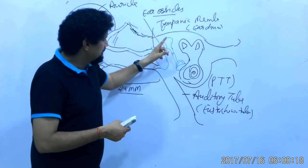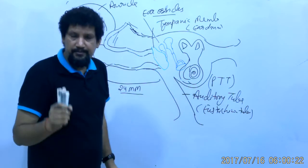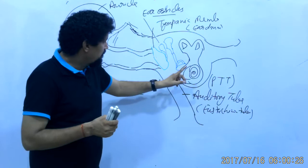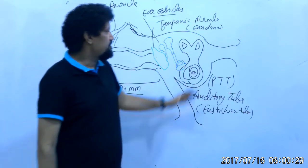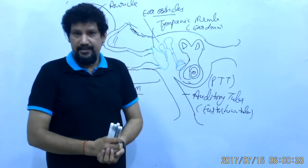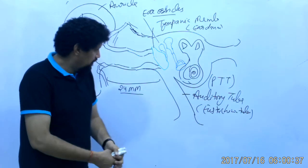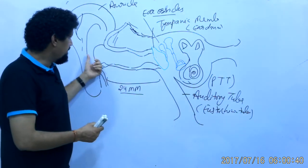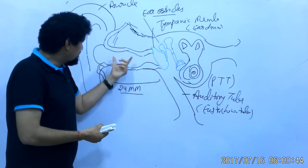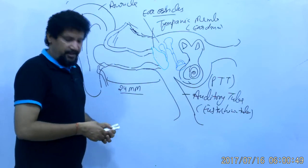The vibration of the tympanic membrane leads to vibration of the malleus, incus, and stapes, and finally this vibration is transmitted to the hair cells of the cochlea, reaching the brainstem through the cochlear part of the eighth cranial nerve — the vestibulocochlear nerve. Conduction of sound waves from the external environment to the tympanic membrane occurs through the external auditory meatus.